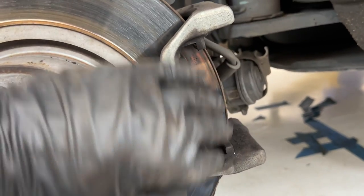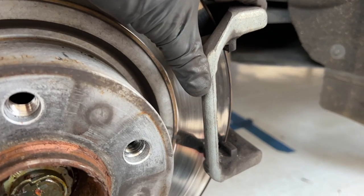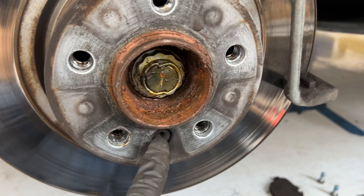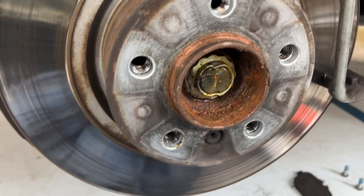It is a super simple process. If you followed along with the other video and you're at this stage, all we have to do is remove the bracket that was holding our caliper and brake pads on, remove one little screw that holds the rotor on, and take the rotor off. That is all there is to it.